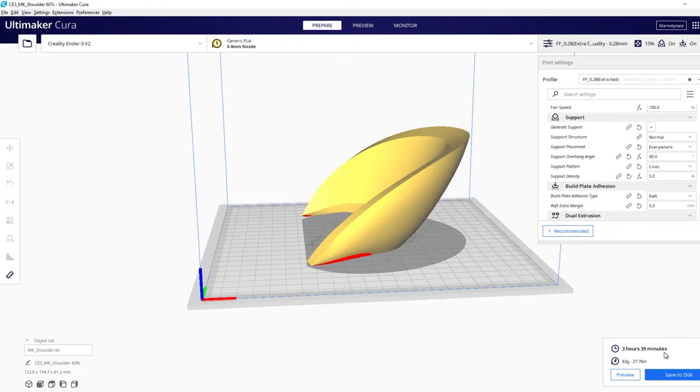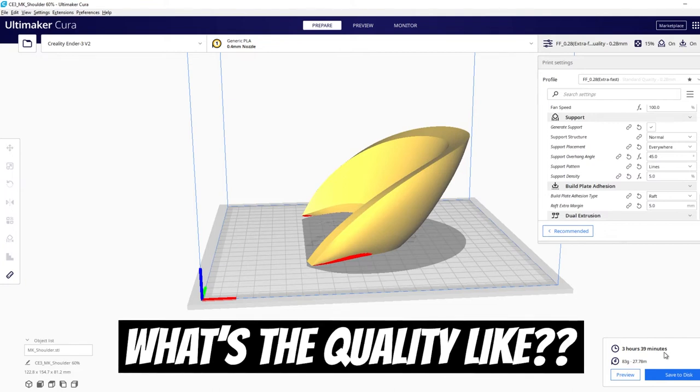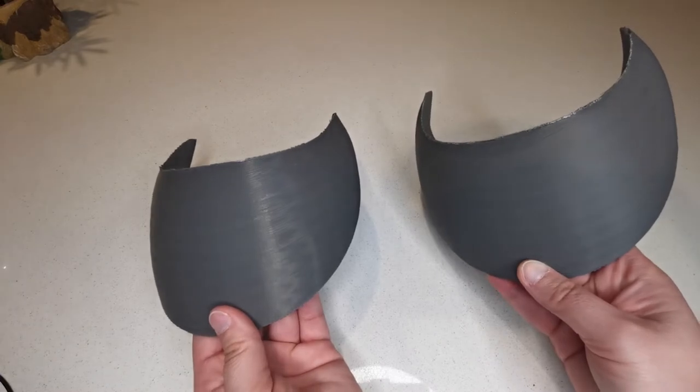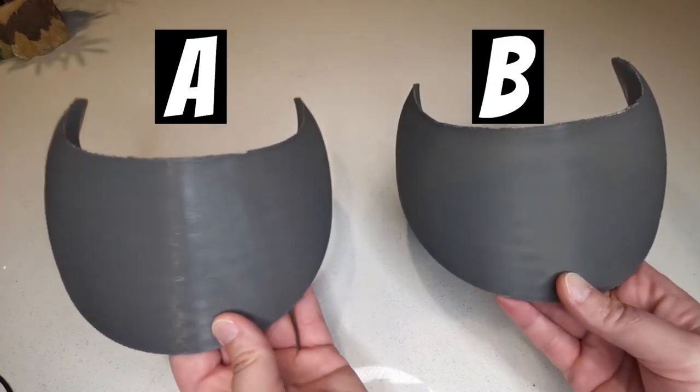My question then was: what was the quality going to be like in comparison? Here are the two prints side by side. Can you tell which one was printed faster? Let me know in the comments which one you think was the faster print — A or B?